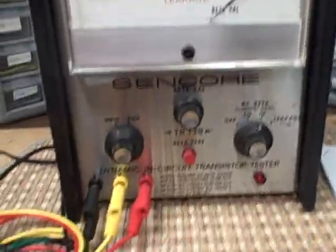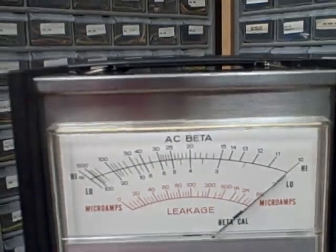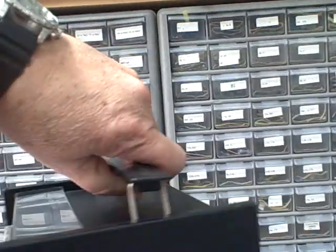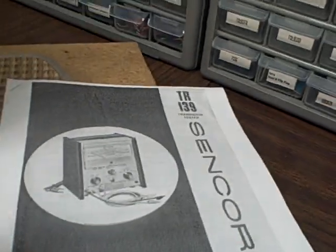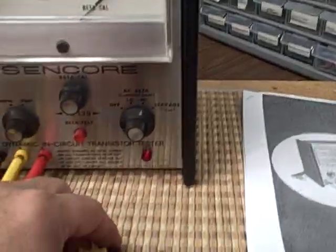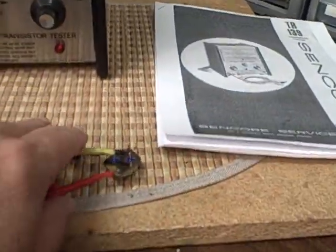The unit is in very nice condition as you can see — very large, easy-to-read meter, nice and clean with very few nicks or scratches of any type. Let's turn it around to the back. We have a manual for it so you can learn all about how to use it.